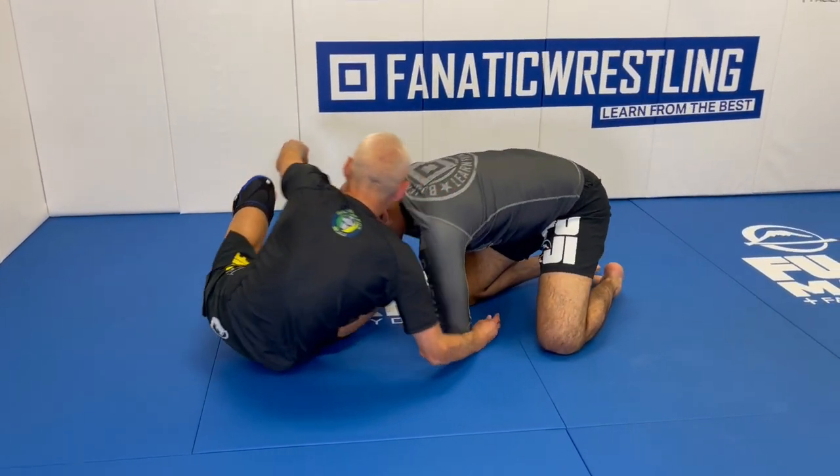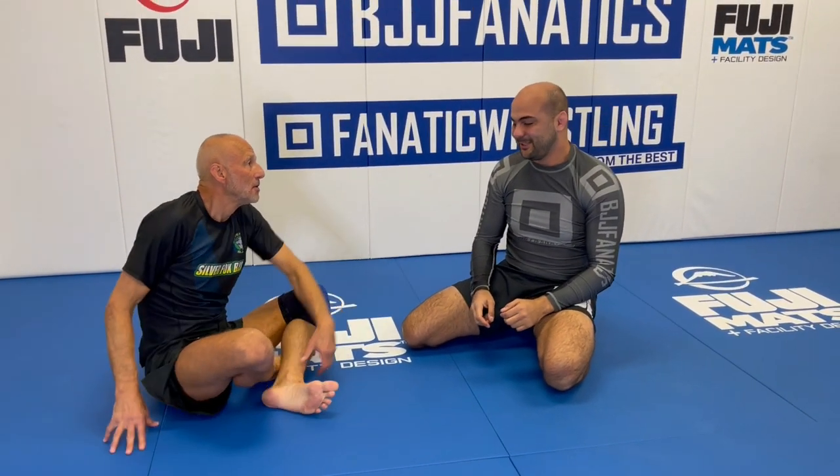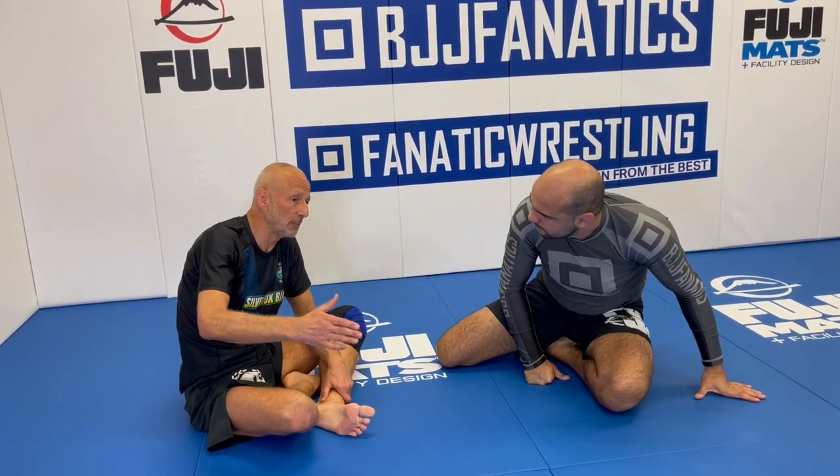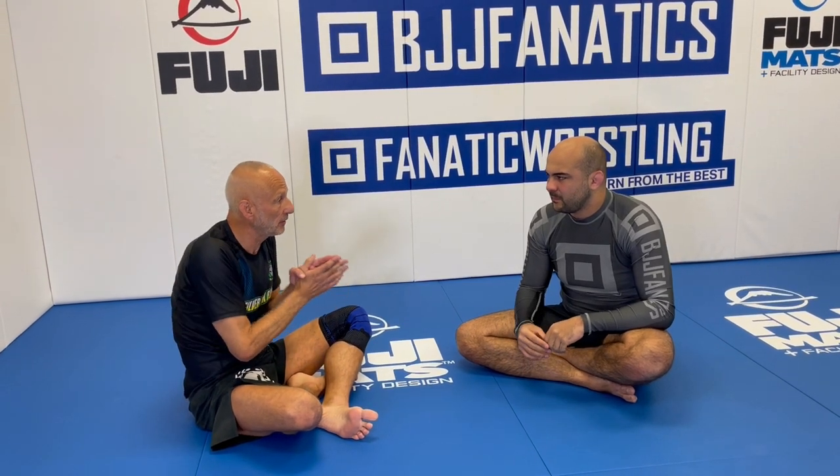It's super tight. There are also a bunch of variations from the inverted triangle from different positions. One thing people overlook with triangles is that when they lose the constriction submission, they think there's nothing else — but when you lock up a triangle, even if you can't finish, you usually have that arm available to attack simultaneously if you don't believe the triangle alone will finish.